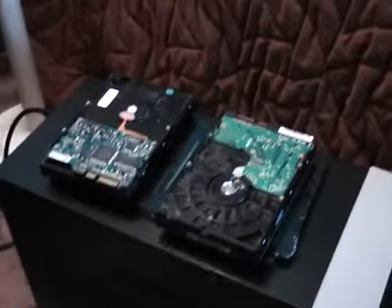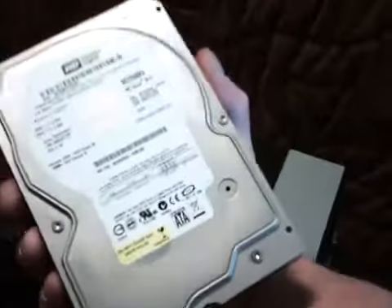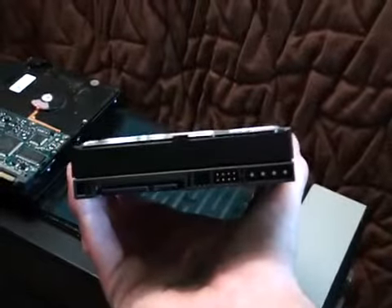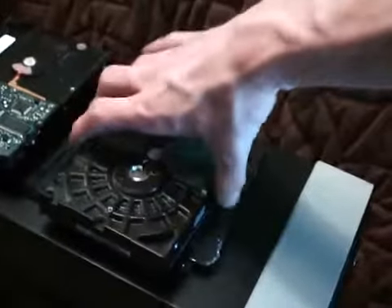Here are two hard drives I have. This right here is a Western Digital 250GB, 8MB cache, serial ATA drive. I was using this for storage, but I'm going to get rid of this one because I'm not going to use it.